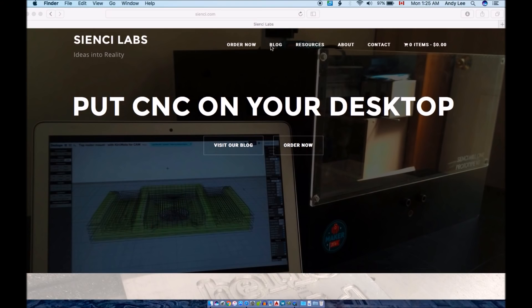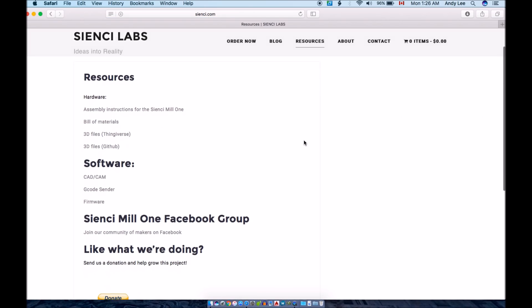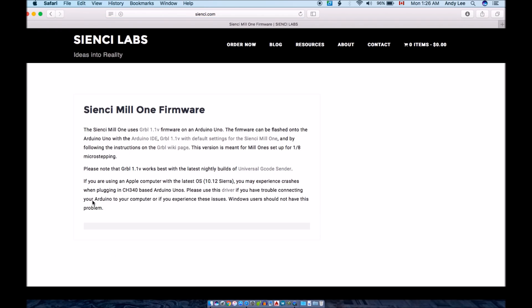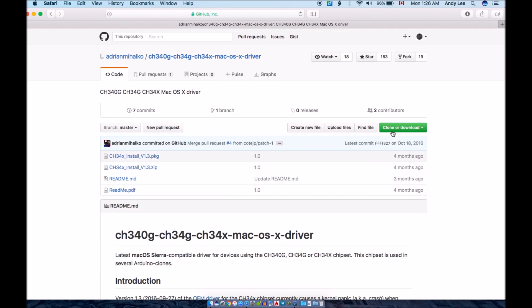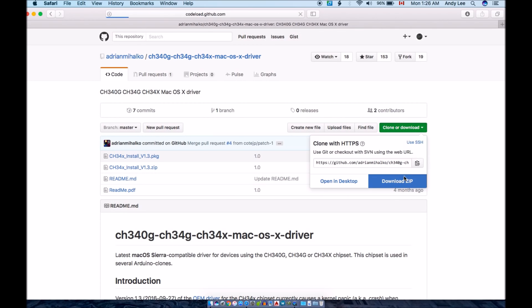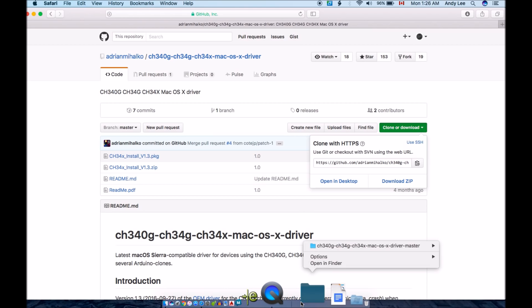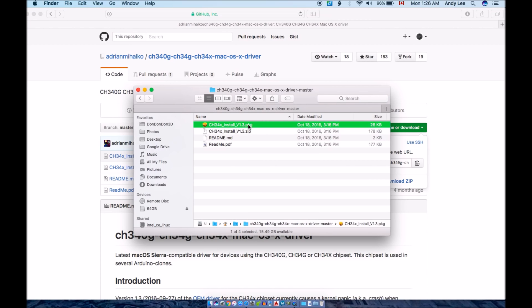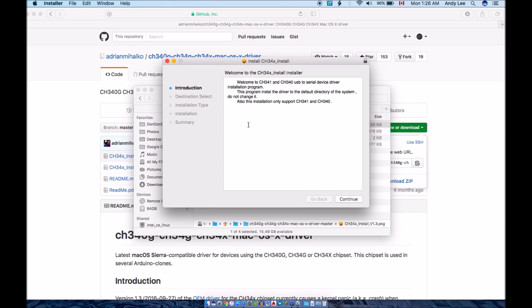Open your favorite web browser and navigate to the resources tab of our website. On the resources page, under the software heading, you should notice a link to the firmware. If you're using an Apple product, your first step will be to download the driver linked on the page. This will ensure that plugging in your Arduino doesn't cause any issues. Once you run the package in the downloaded folder, the driver will install.